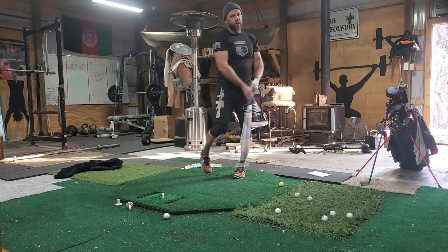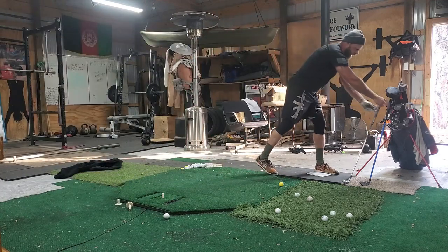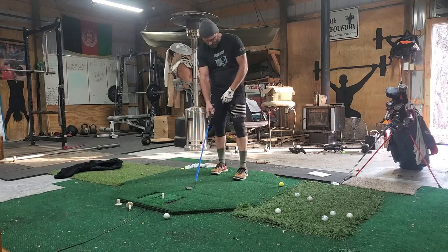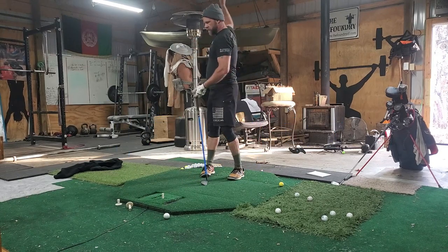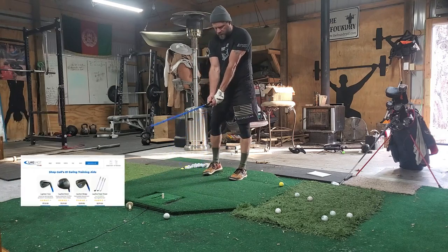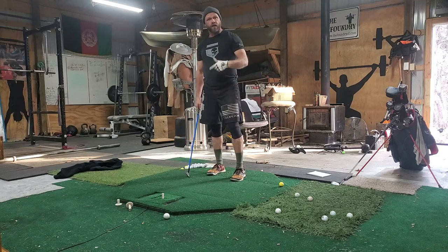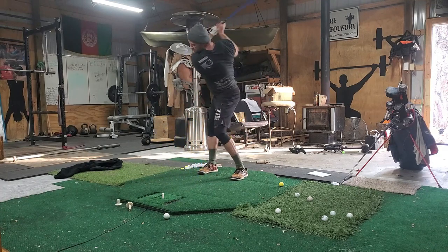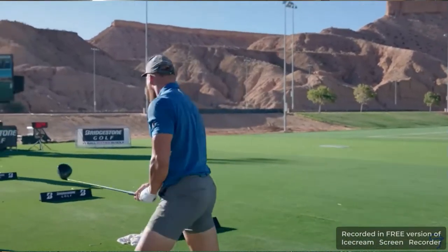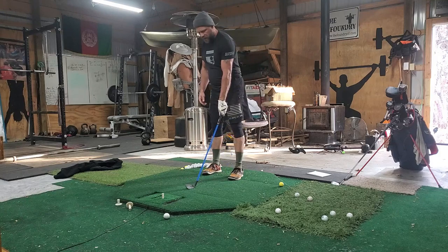However, I found this lag shot wedge on the marketplace — 30 bucks, so I bought it. I read a little about lag and tempo: it's your backswing and follow-through. This thing is all wiggly-waggly, most of you have seen it. What I found interesting is I used to come back and smack it. Bryson and those guys are fast, but I'm not Bryson and I'm not trying to crush the ball — I'm a beginner.